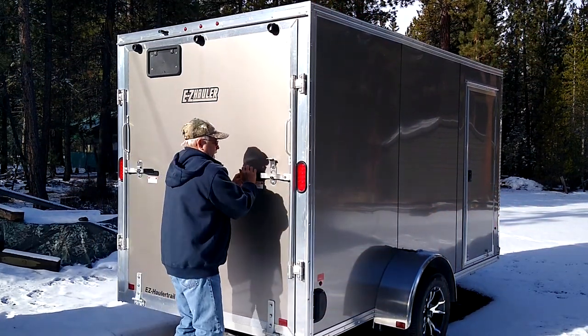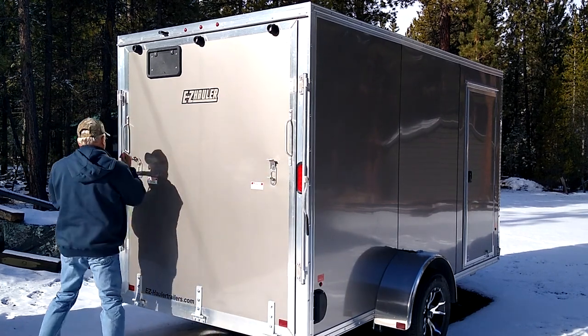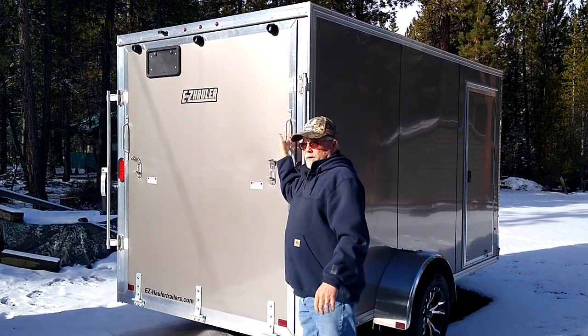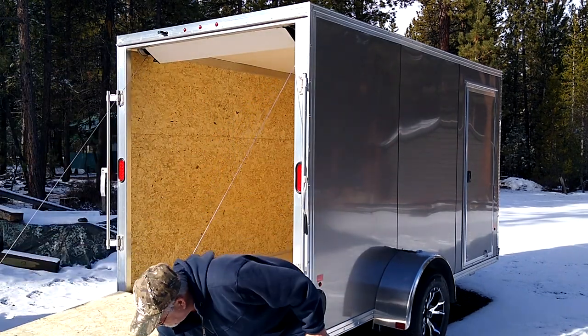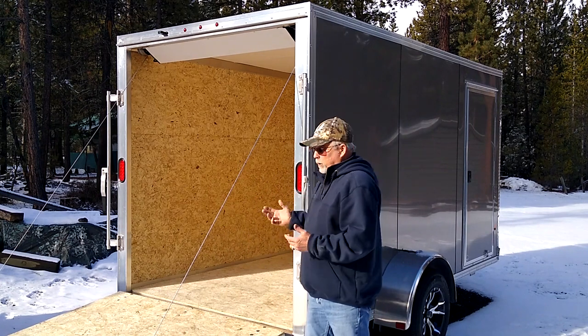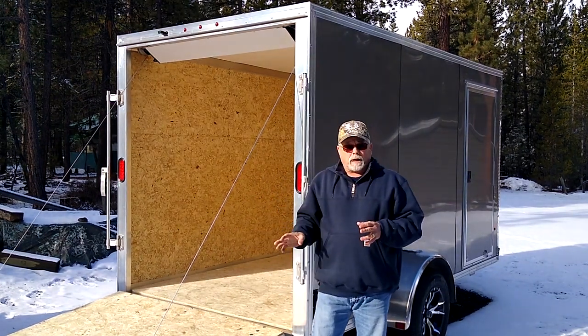Let's open this up — you can see how it works. It functions very easily: just grab a hold of it, pull it down, and voilà — there you go, it's opened up. Something else I want to point out: when you're doing your due diligence on trailers, not all trailers are built the same.